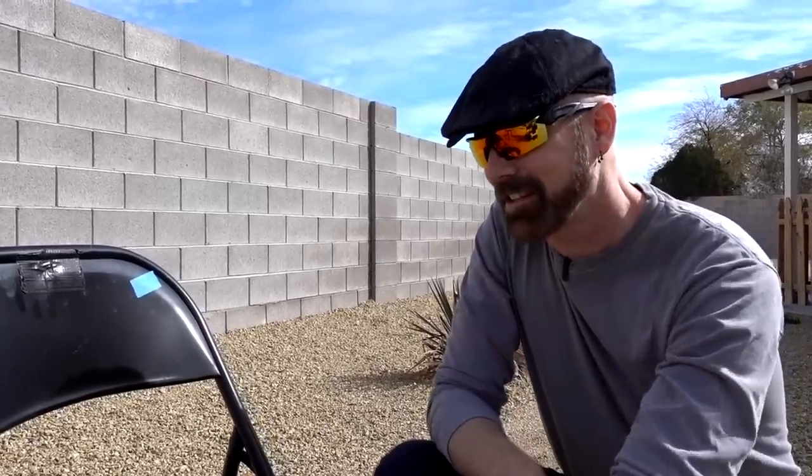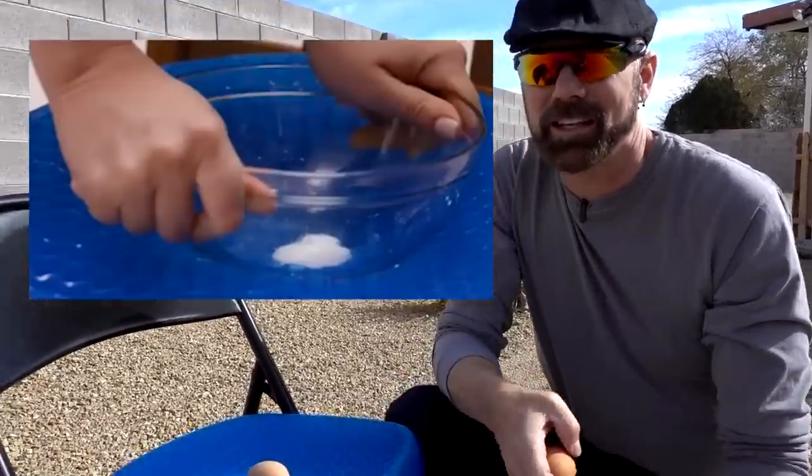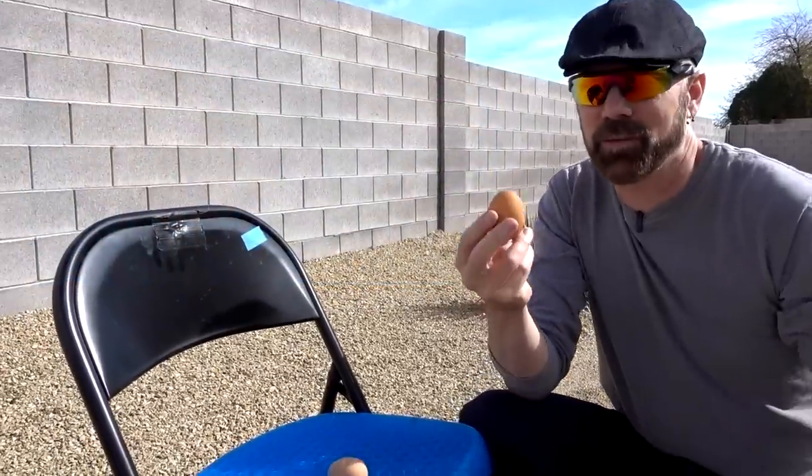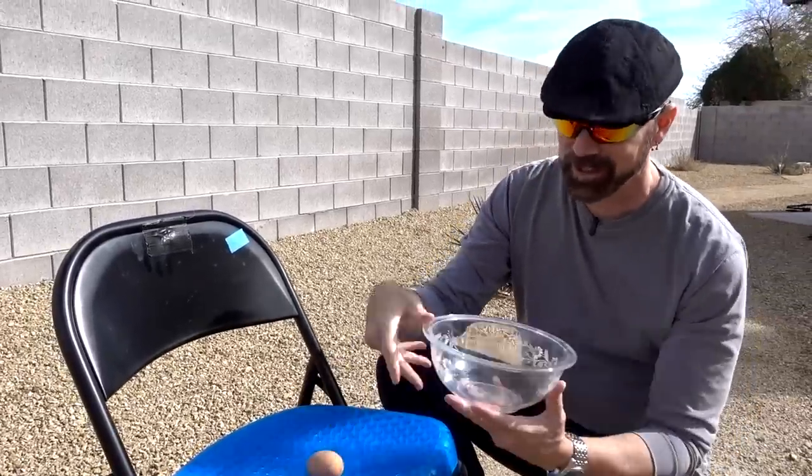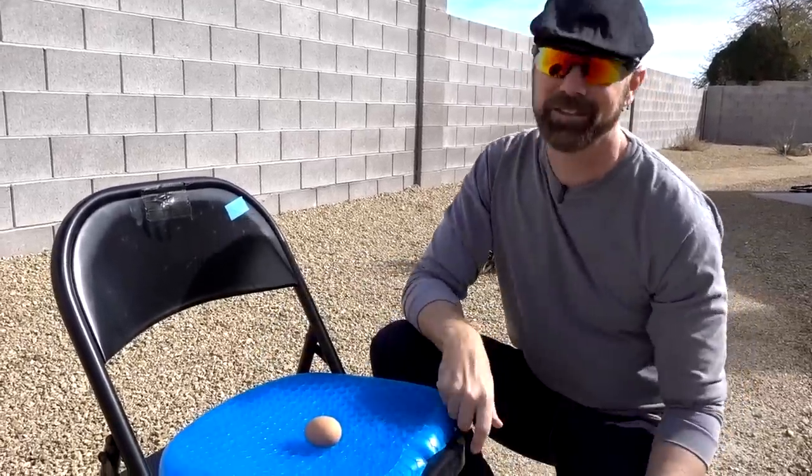There are two different egg tests shown in the Egg Sitter commercial — I'm going to do both of them right now. One is where they put the egg on the Egg Sitter and push down a glass bowl. The other test is where they put the egg down and someone sits on it. I'm going to do both and see how it holds up. I'm not going to push too fast — I'm going to go slowly. I already have a really bad feeling about this.